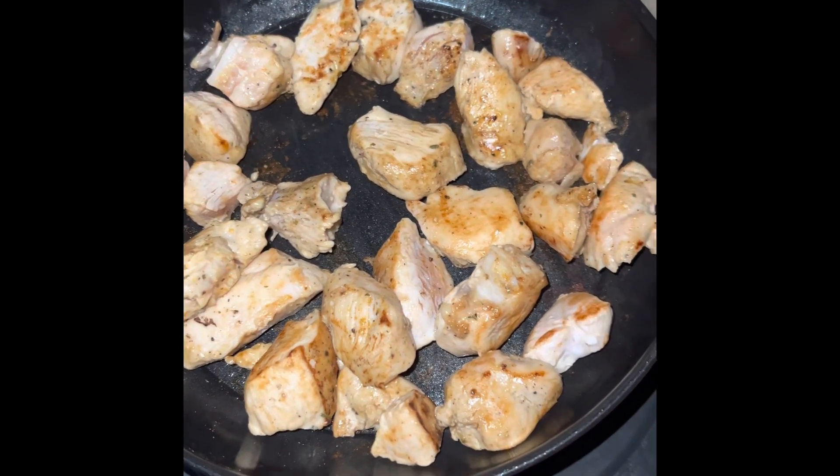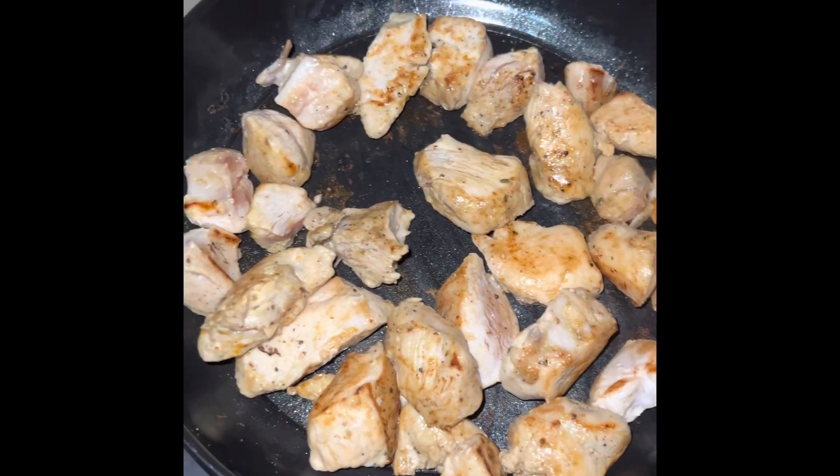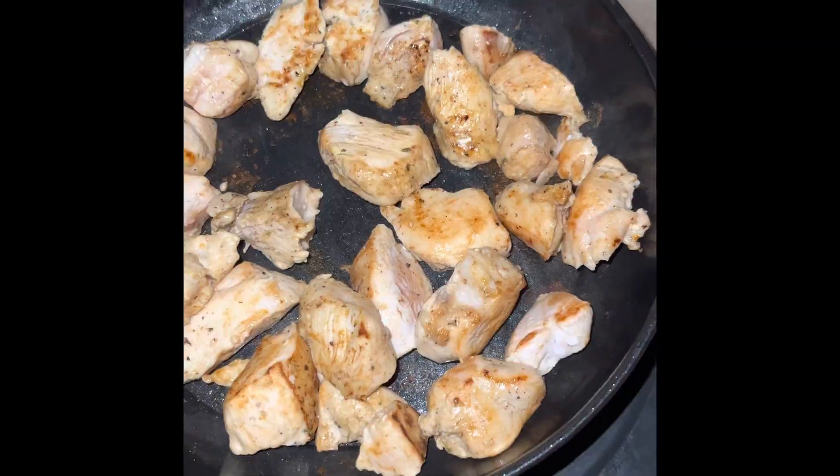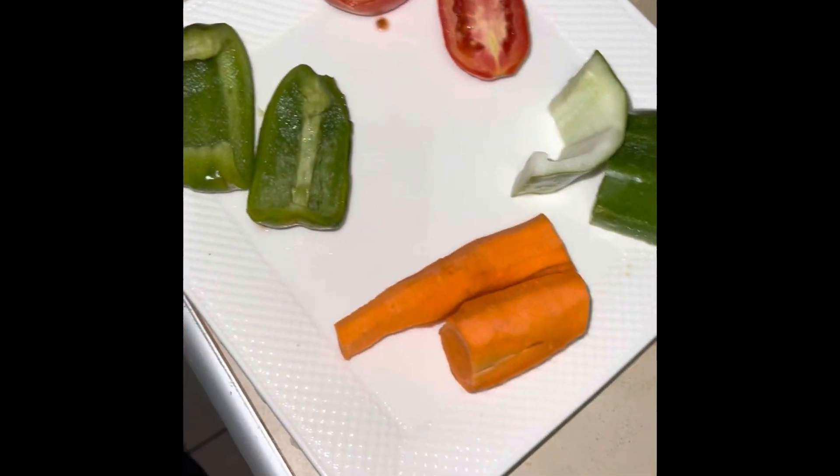As you can see, I'm letting my chicken breasts catch a little color. And after it catches a little color guys, that salad looks amazing.